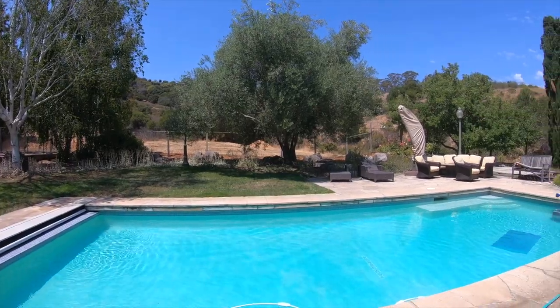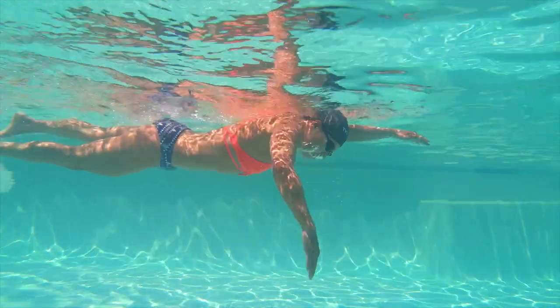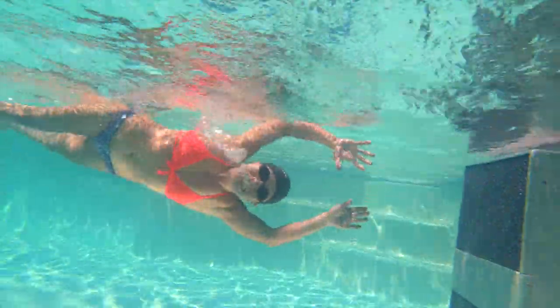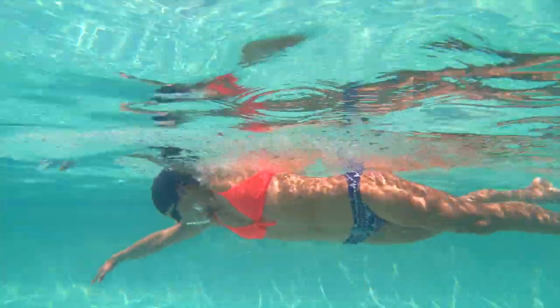All right, we're going to do your swim analysis. Just getting started, diving in. This is you doing your first couple laps easy to get warmed up. We're going to talk about three different things today: front end catch, back end finish, and hip rotation.